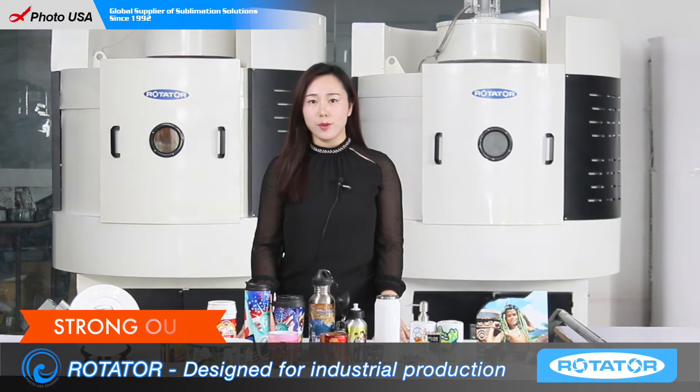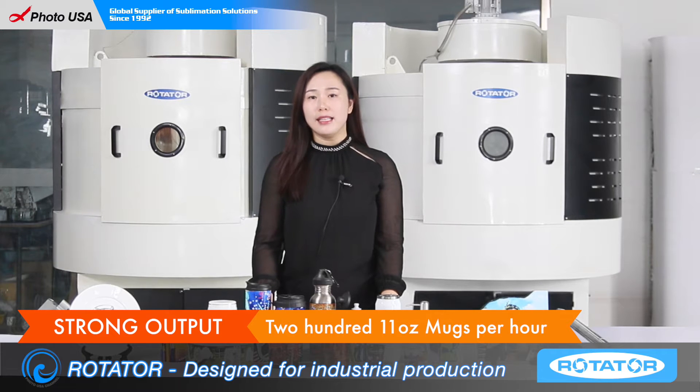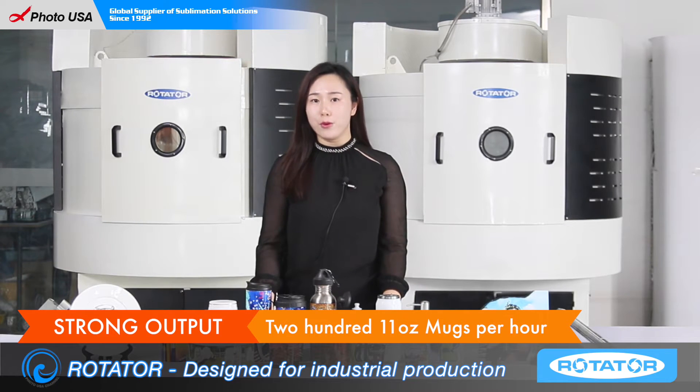The first advantage is strong output. It can print 211-ounce mugs per hour. It means more work can be done by fewer workers.